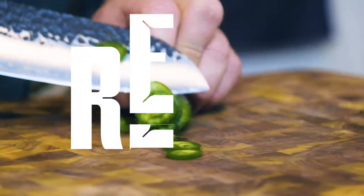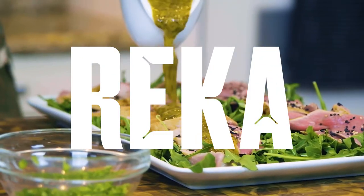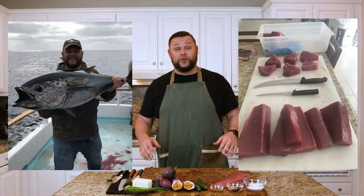Today we are going to wreck a seared bluefin two ways with a passion fruit jalapeño sauce over the top. Just recently I was out in the Pacific and I caught a bluefin tuna with a few of my friends. So let me show you what we've got on the lineup today for our ingredients.